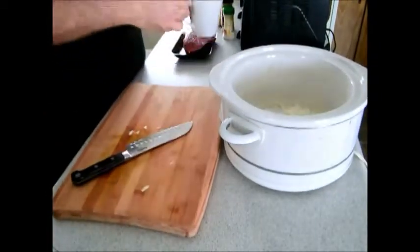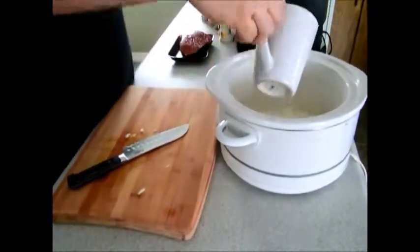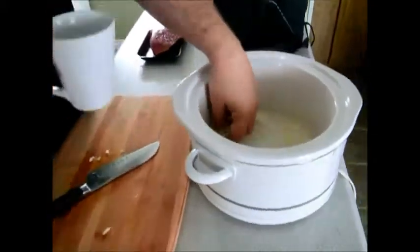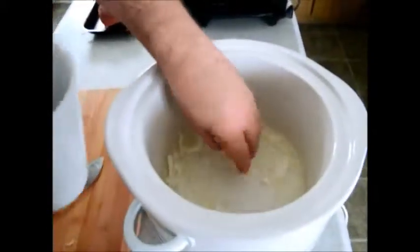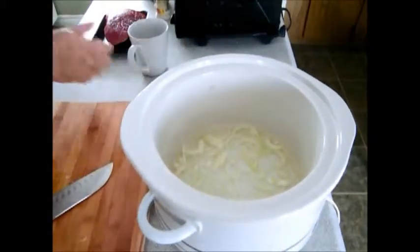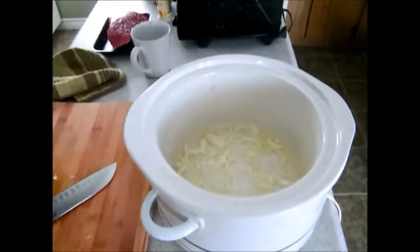And we're going to add a little bit of water. See how much water is in there? Not too much — just about a coffee mug of water. And I'm just going to salt the water a little bit.